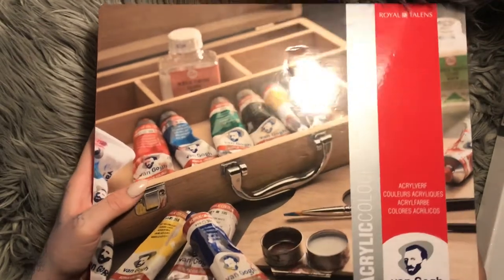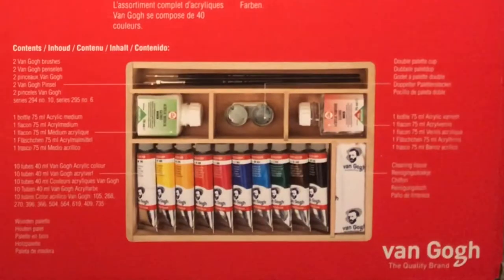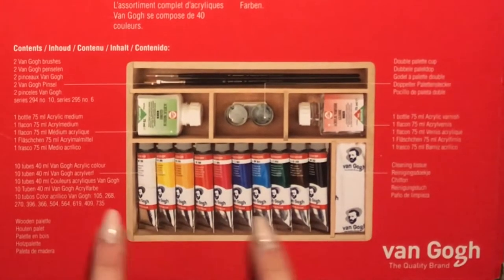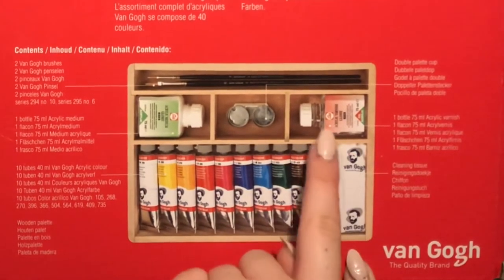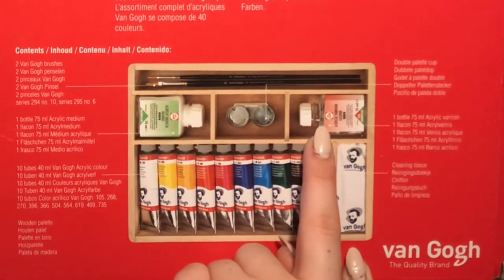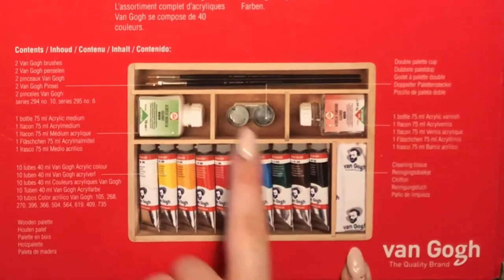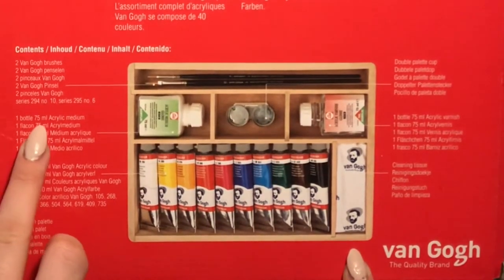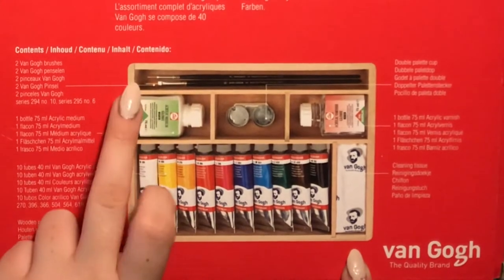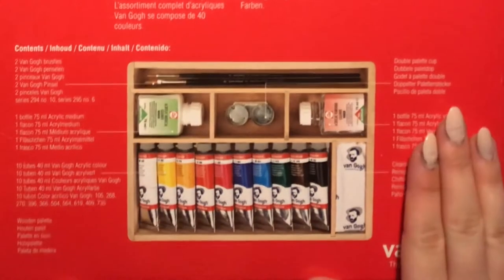Basically in this — I don't know if you can see, it's making a lot of sound — what's in here is gonna be some colors, acrylic colors, a cleaning tissue, one bottle of 75ml of acrylic varnish, some double palette cups — I don't really know what that is, that's interesting — one bottle 75ml of acrylic medium, and two Van Gogh brushes. And the colors, of course. So that's what's in here.